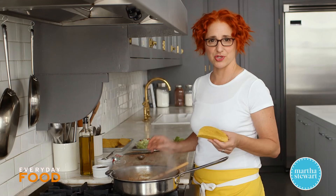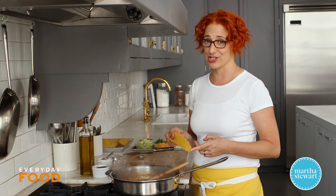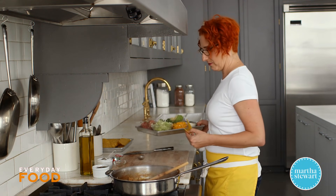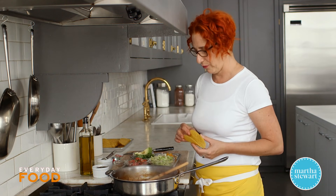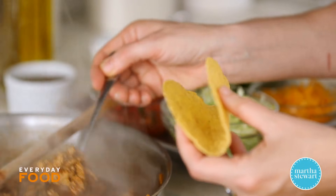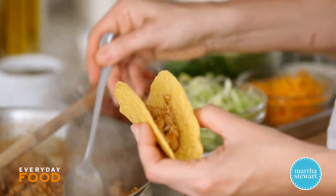I'm using crunchy taco shells, which is what we ate growing up. We did make our own crunchy tacos, and if you want to see a recipe for that, go on MarthaStewart.com — we have plenty of different recipes and I've shown how to make these before. I'm going to go ahead and put some meat into my taco shell.